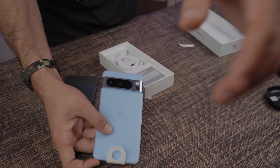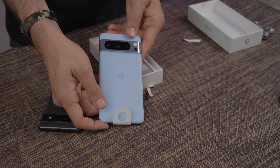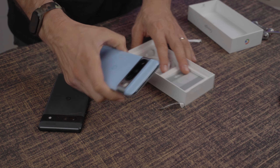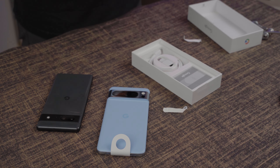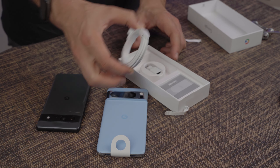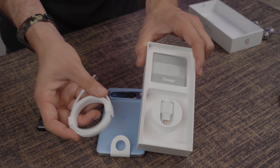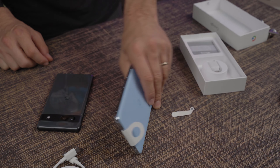I think that this blue — let's get a little closer even on that — this blue is absolutely fantastic. I really like this polished blue, and I think it's just a really, really nice overall look and feel. As always, in the box of any Pixel, you're going to have the standard white USB-C to USB-C cable.